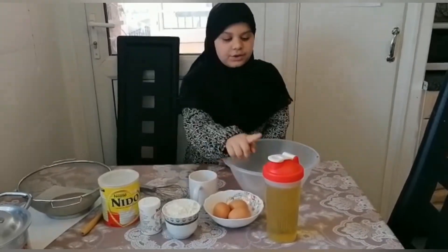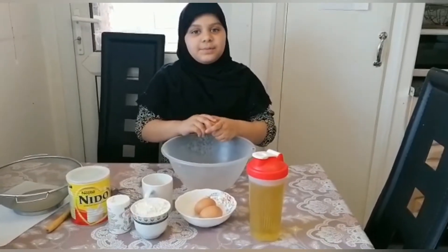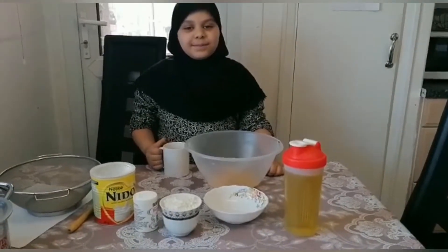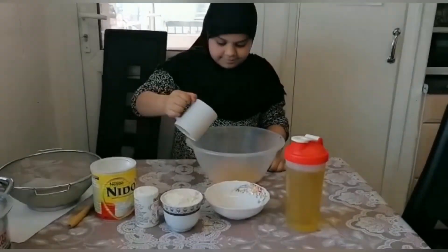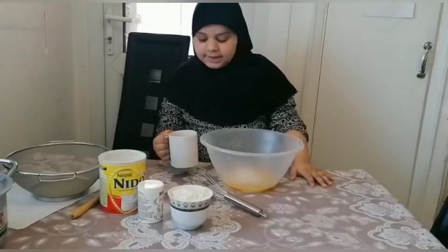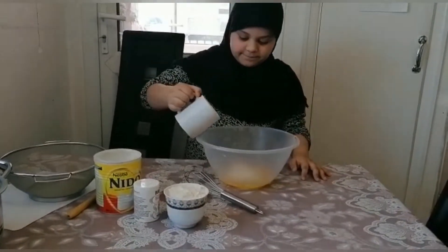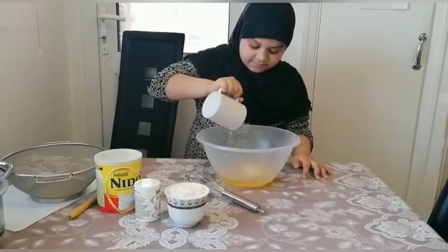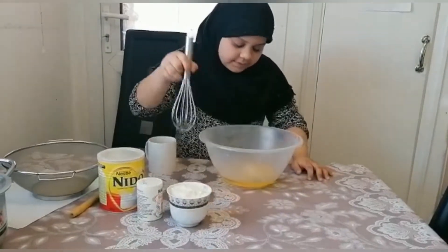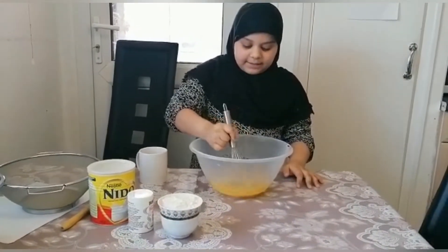Now I'm going to break the three eggs. I already put the three eggs in, and now I'm going to put the sugar in. Now I'm going to put a cup of oil in and then mix it. We have to mix it properly and make it fluffy.